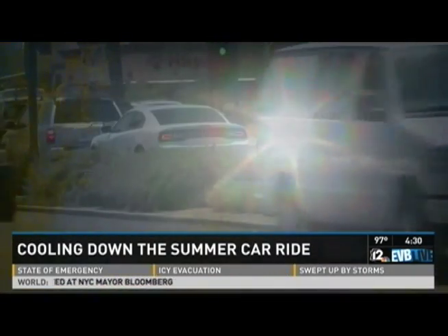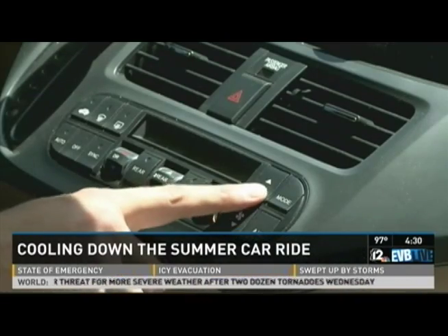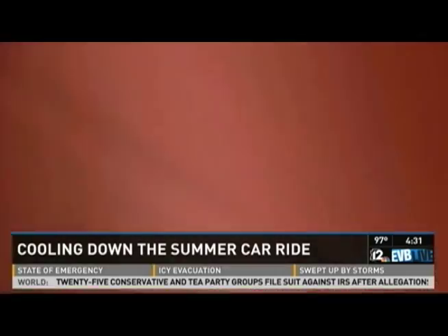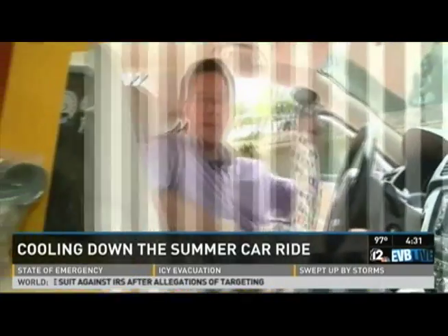Steve felt there had to be a better way, so for him it came down to trying to figure out how to get the AC that's in the front of the car all the way to the back. So along with his friend Chris Burton, who also has small children, the two dads took on the temperature challenge, and what they were able to invent is a relatively simple directional hose device.